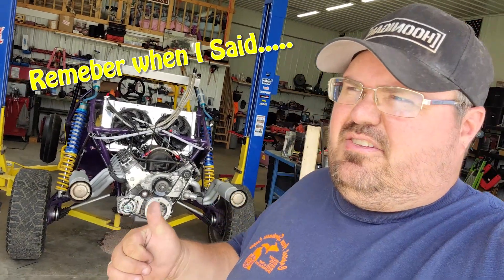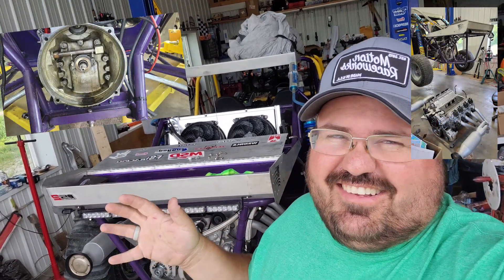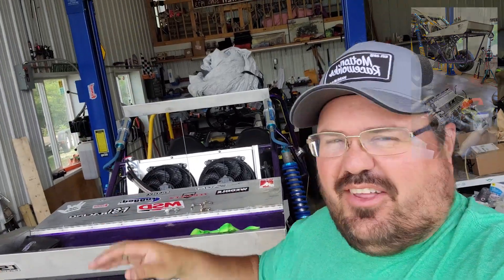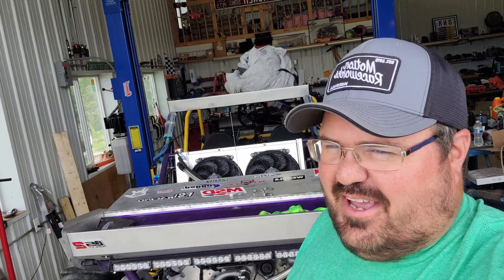Had a little bit of a leak in the transaxle, I think. I regret to inform you that I'm an idiot, because I didn't put a pilot bearing in this thing. So that's the reason why the transaxle was leaking after I pulled it out. The old input shaft was in there just smacking away, and there's no way those seals could have kept her sealed up.